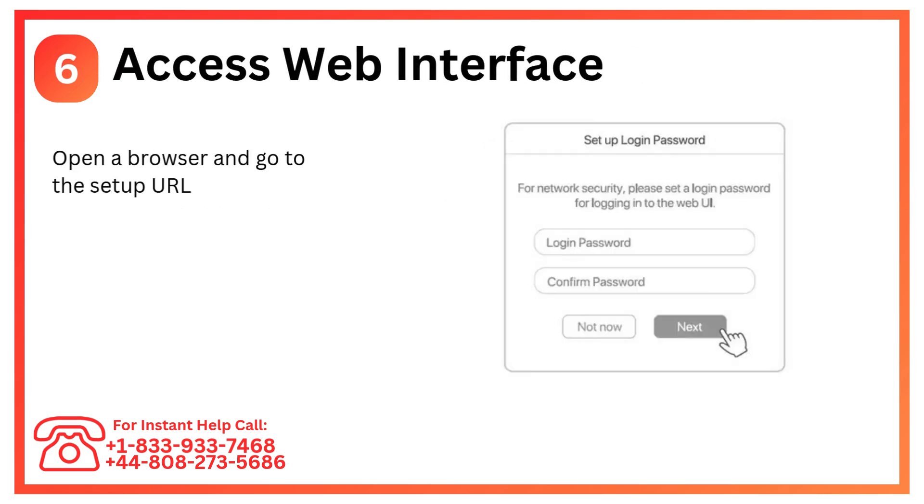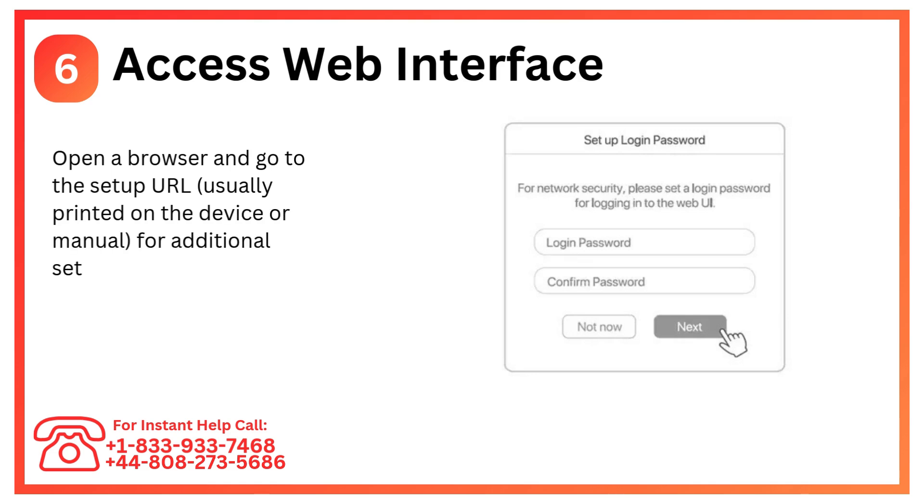Step 6: Access the web interface. Open a browser and go to the setup URL, usually printed on the device or manual, for additional settings.